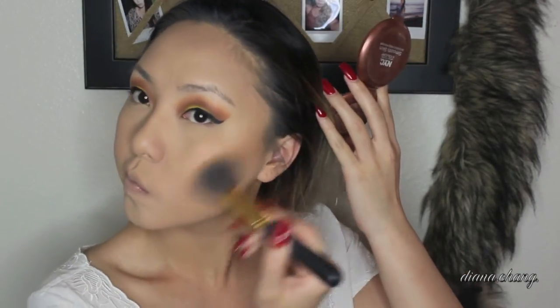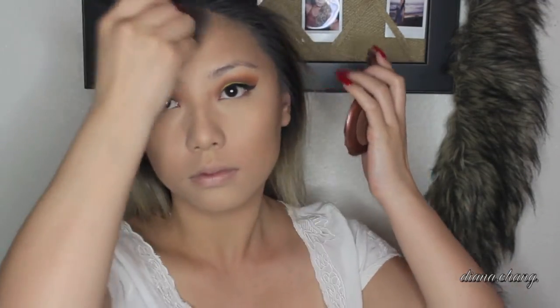Taking my NYC Stunning Bronzer with an angled fluffy brush, I'm just going to bronze and contour my face with that. For more definition, I'm going into my Wet n Wild contour palette and taking the contour color and just applying that right on the hollow of my cheeks. Then taking the other side of my Wet n Wild contour palette, I'm going to take this banana color and bake under my contour.